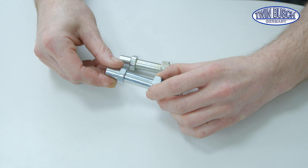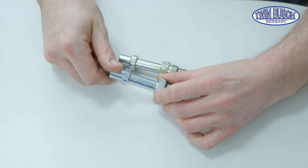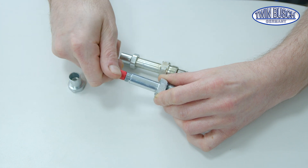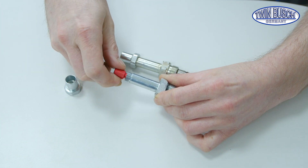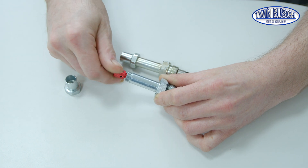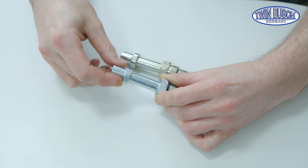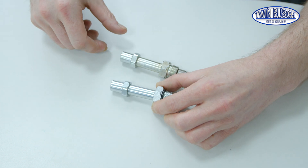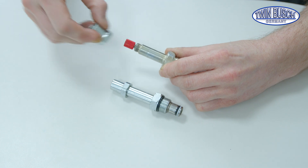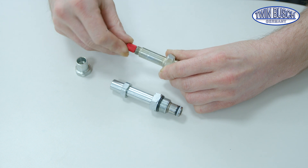TWIN BUSCH uses two versions of the electromagnetic release valve. One version is opened by simply turning the red button counter-clockwise. The second version is opened by pushing the red button and then turning it counter-clockwise — the button jumps out a bit then.